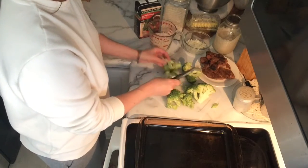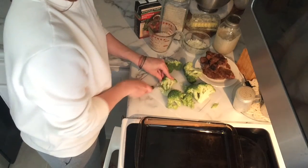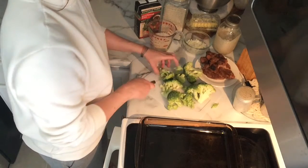Hey guys, it's Megan here with Megabuck Savings. Today I'm sharing with you a meal that's called the Forgotten Pork Chops.